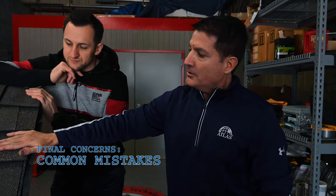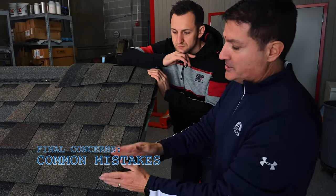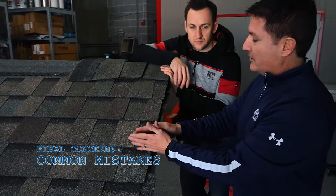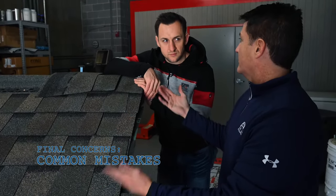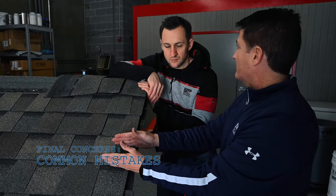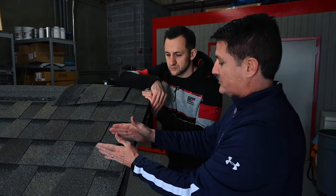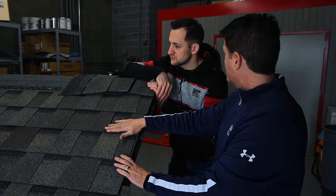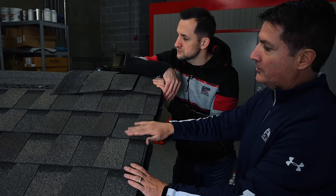What are the common installation mistakes? Cheating on your exposure is a big one. We have a six-inch exposure which makes easy math as you go up the courses - six, twelve, eighteen - snapping those chalk lines. A lot of competitors have five-and-five-eighths inch exposure and installers can't do that math in their head, so they go to five-and-a-half, which is easy math, and then they're a bundle or two short at the end. We also see improper nail placement a lot, and cold weather applications where installers aren't following the sealing guidelines.